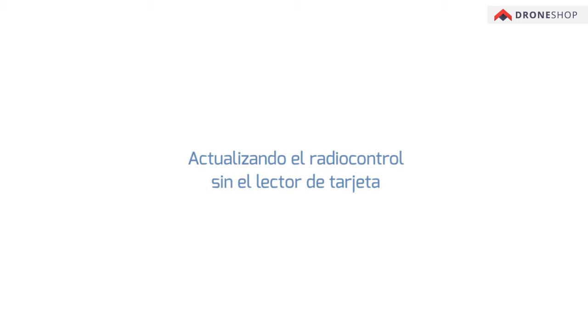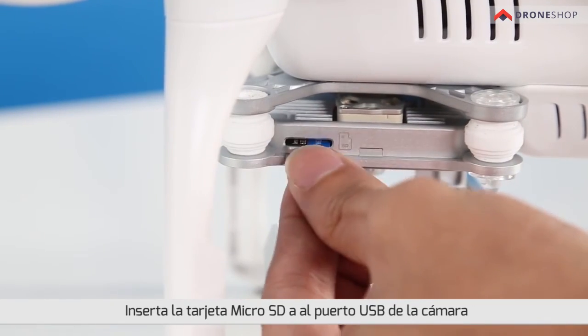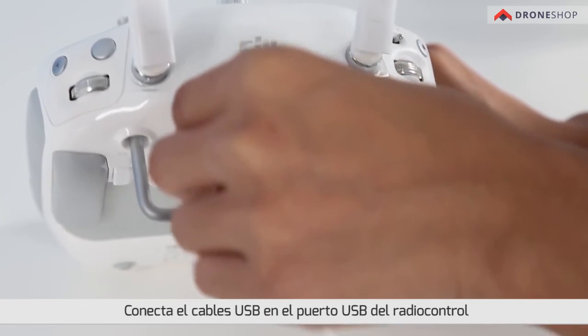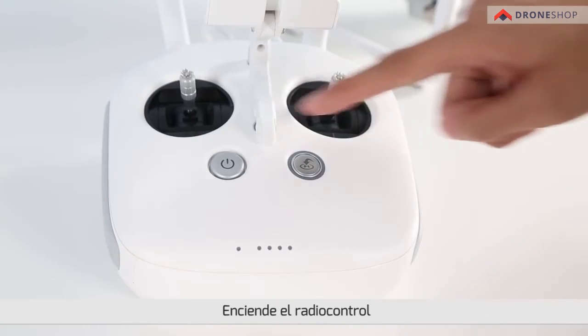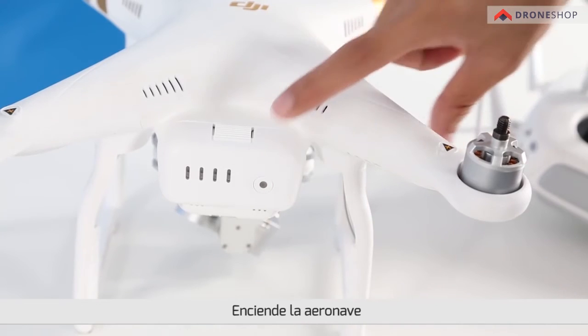Updating the remote controller without a thumb drive or micro SD card reader. Insert the micro SD card into the camera. Plug one end of the USB cable into the remote controller's USB port and the other end into the micro USB port of the gimbal. Power on the remote controller. Power on the aircraft.